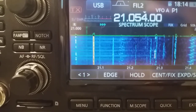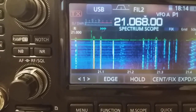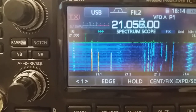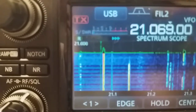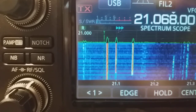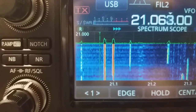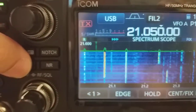The noise blanker of the IC7300 is switched on and I'm going close to this FT8 signal. Listen to what happens. Moving away from it and then close to it — you can hear the noise blanker becomes completely ineffective near strong signals.